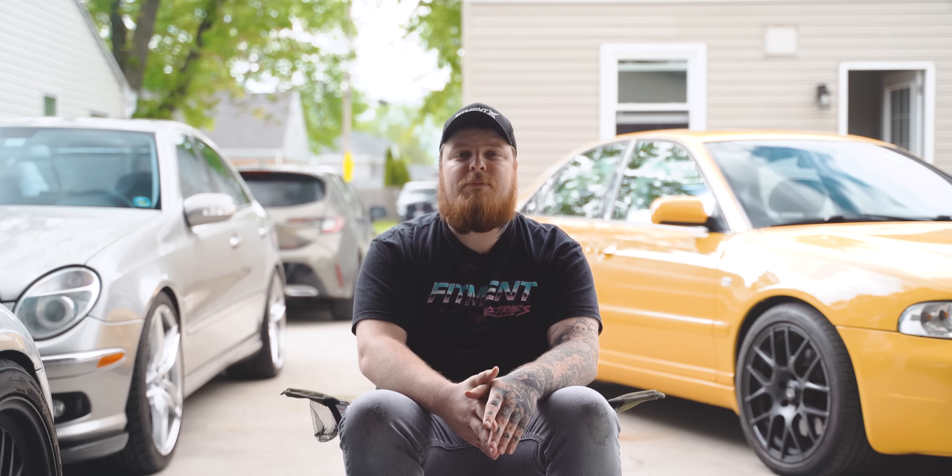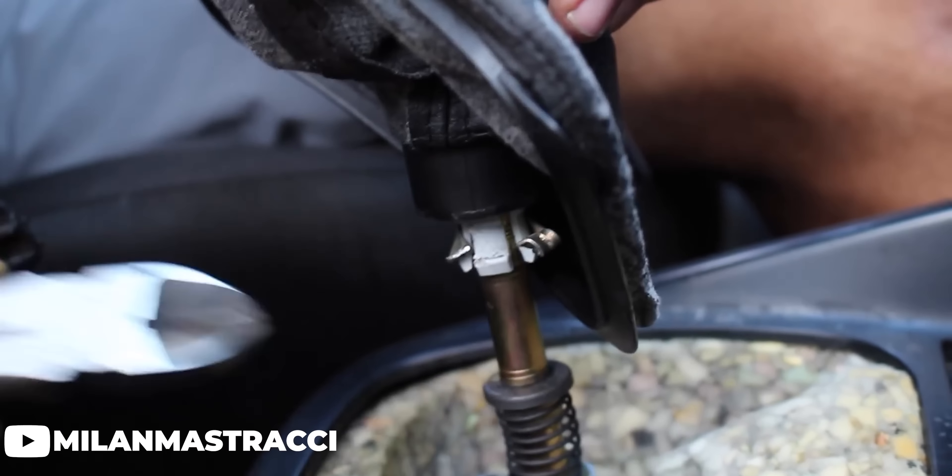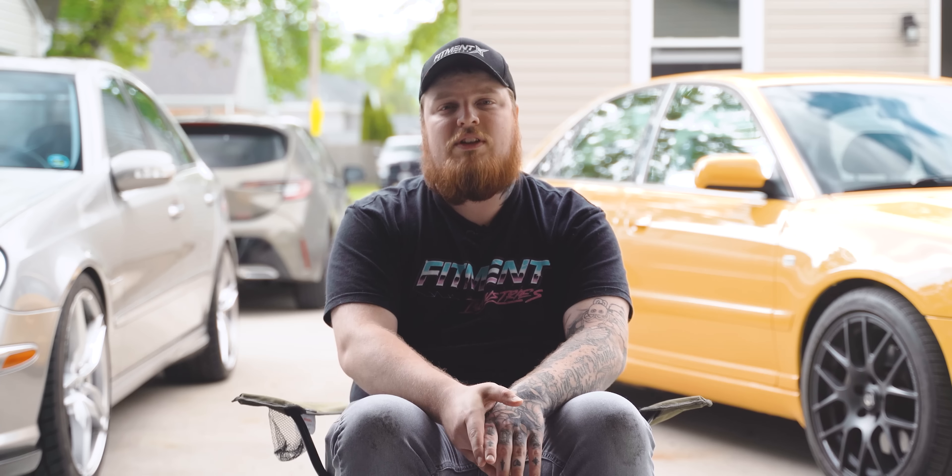However, some cars make things a little more difficult. For example, my Wagon has a metal clip that needs to be chopped off in order to get the knob off, because German cars feel the need to do everything slightly different for no apparent reason. Generally, though, this is an easy process and gives you the satisfaction of doing something to your car without breaking the piggy bank.